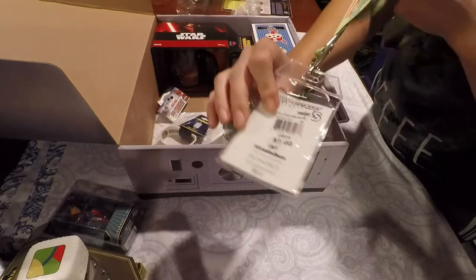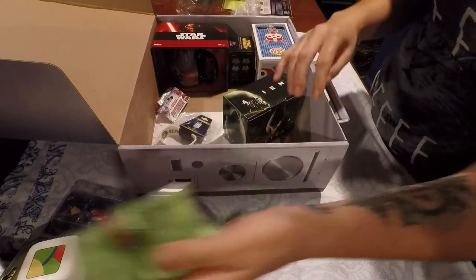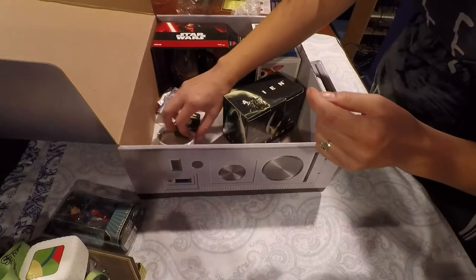A Ninja Turtle lanyard with a little ID thing and a little key. A little Ninja Turtle keychain on it, too. Gotta love the Ninja Turtles, man — I grew up with them.